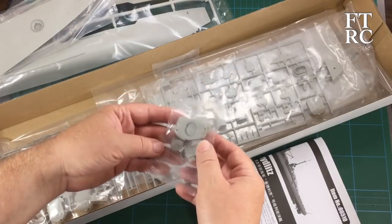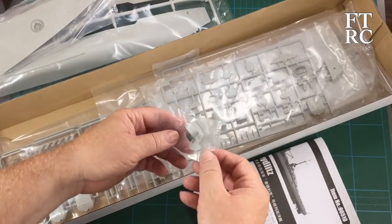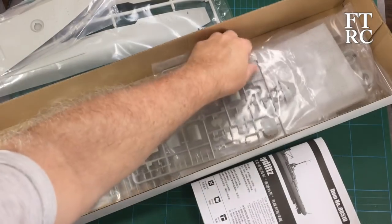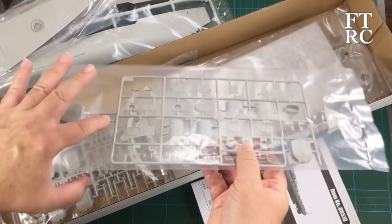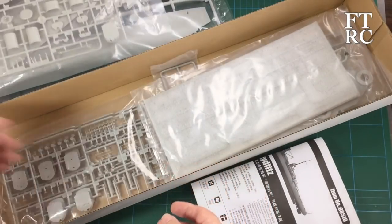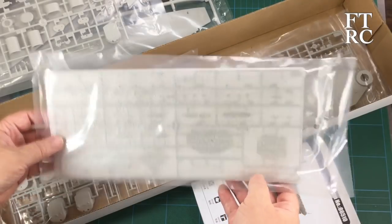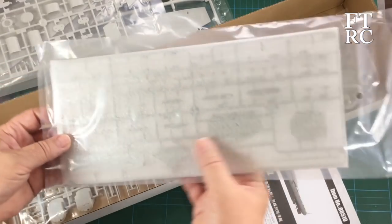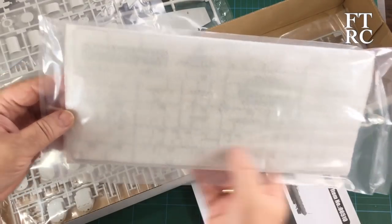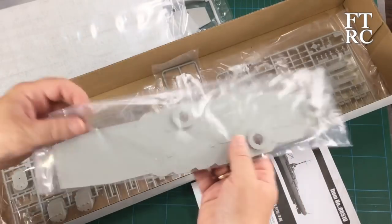That's probably the forward mount for the forward funnel — all there and slide molded. There's another parts sprue — more slide molding, you can tell because it's got little flat sprues, so the mold must have slid over. A whole lot of things relating to the funnels. I love that Trumpeter and Hobby Boss — essentially the same company — do this: there are parts in there all protected with foam, which means those tiny fine parts are all nice and safe and secure.